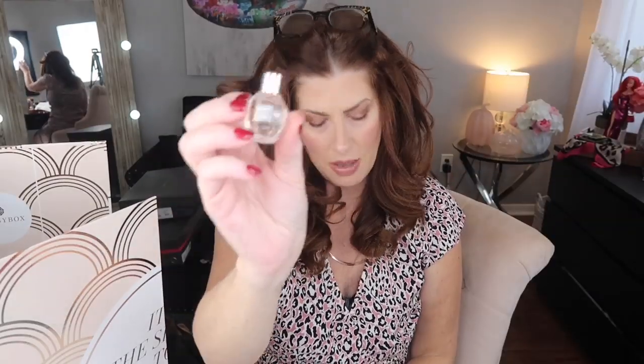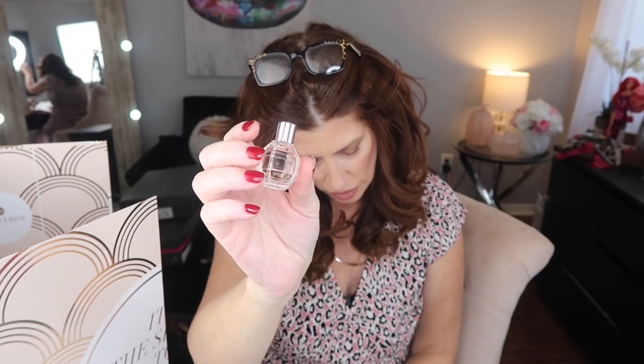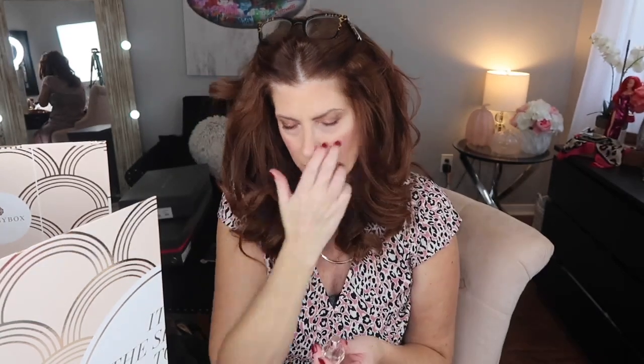The cost of this: if you're a member, which I am, it was $89; if not, it's $99. Number three is a sample size of Viktor & Rolf Flowerbomb Eau de Parfum. I'm really super sensitive to smell so I'm not even going to attempt to smell it, but it's a perfume.